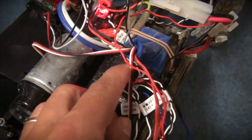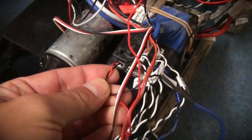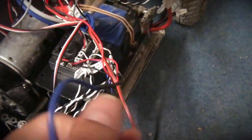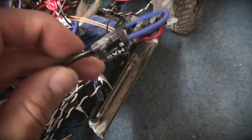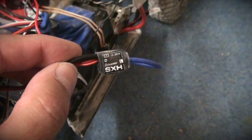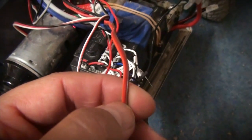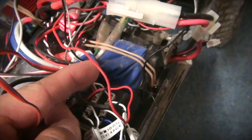Here you can see the Tamiya TLU-01 light unit. Here is a connector to the battery. I cut this black cable that goes to the battery and soldered between this black cable this little switch. This switch is from Grabner, a German manufacturer of RC parts. The special thing about this switch is that it has a servo cable that I can connect to the third or fourth channel on the receiver.